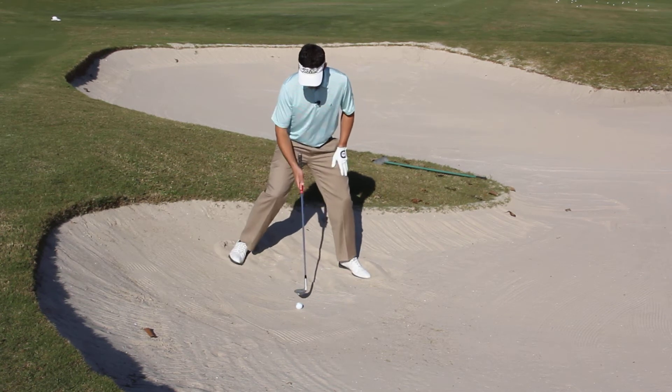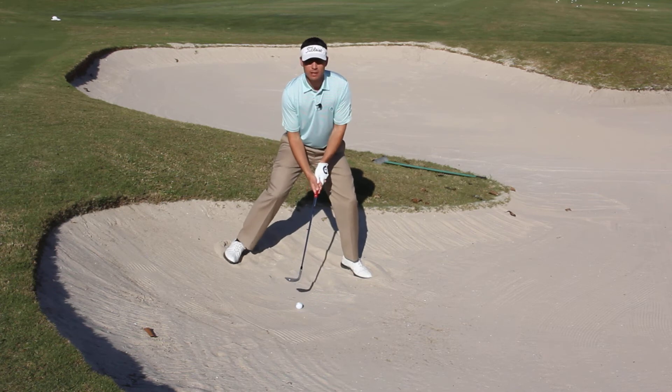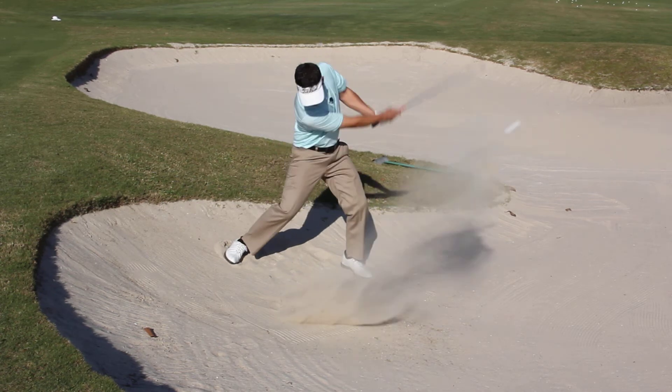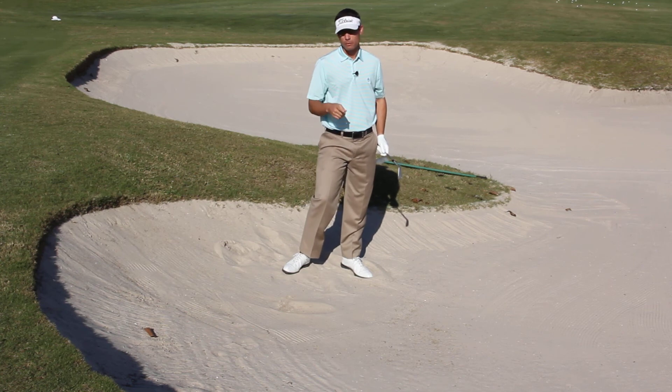So here we go. Wide stance, ball back, grip down a little bit with that face open. Front knee is the key. Now I've got to make commitment with speed to make sure the ball gets up. That ball pops straight up and it's probably going to roll a little bit because of the downslope.